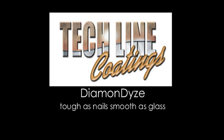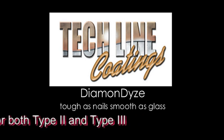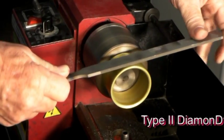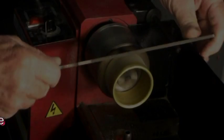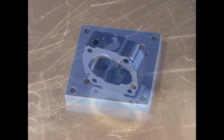TechLine Coatings presents Diamondize, a quantum leap in anodizing technology. This technology gives both Type 2 and Type 3 anodizing a hard-as-nails and smooth-as-glass finish. Diamondize gives Type 2 anodizing the wear resistance of Type 3 hard coat with all the benefits of Type 2.